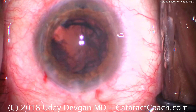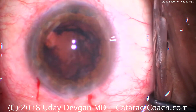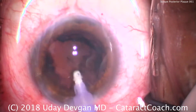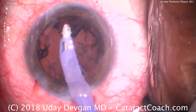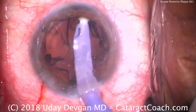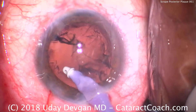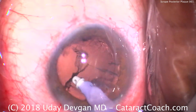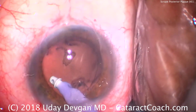We'll switch over to the IA probe to remove the cortex, and here's where we're going to see that posterior plaque. Settings for IA: about 40 cc's a minute of flow, 500 or more mmHg of vacuum, and a good high infusion rate. We use the probe circumferentially to remove the lens cortex — and at the end, there it is, the central posterior plaque.